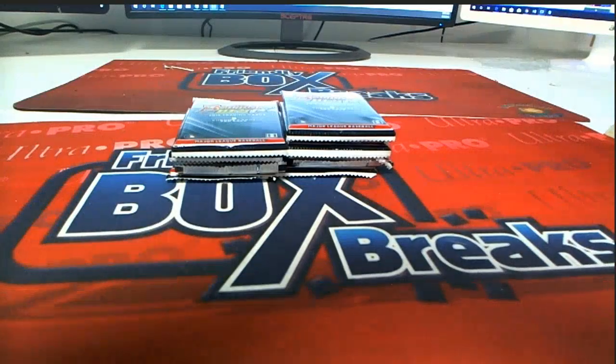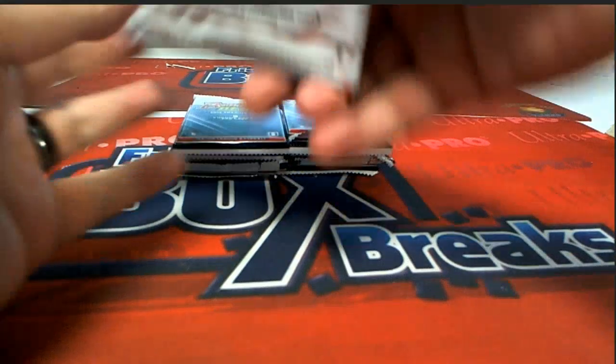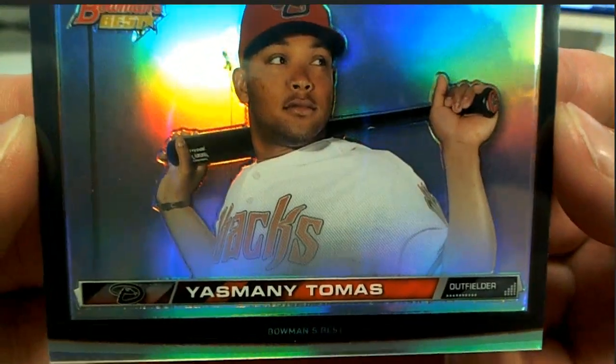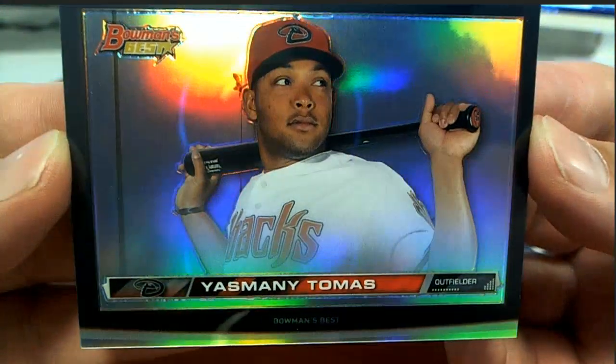Maybe Sarah can send you a proof of purchase, man, let us know. Yep, Thomas — right there for the Diamondbacks, check that out.